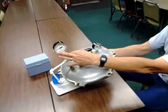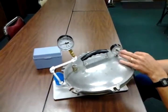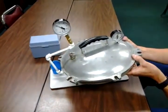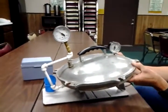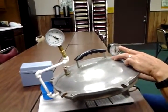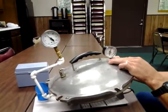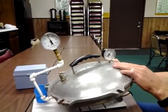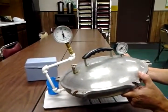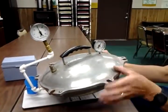In this particular one, six pounds on our master gauge comes out to five and a half pounds on this canner gauge. If you're doing green beans, you would pump this up to 11 pounds, and you'll notice that 11 pounds on the master gauge is also 11 pounds on this one. We also test out to 16 pounds for people that are canning meats, and 16 pounds comes to 16 and a half pounds on this gauge.